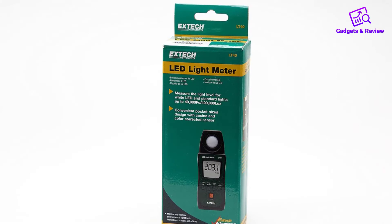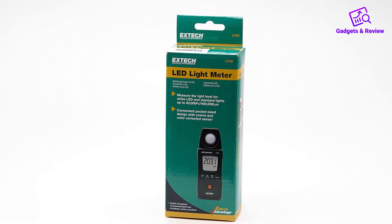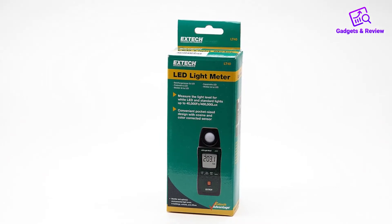Pros: Reads both LX and FC units. Within 3% accuracy. Easy to use and read. 1-year warranty.